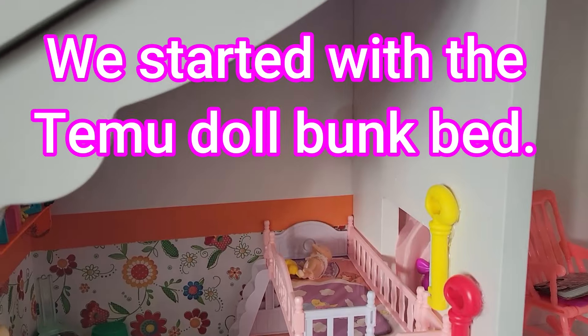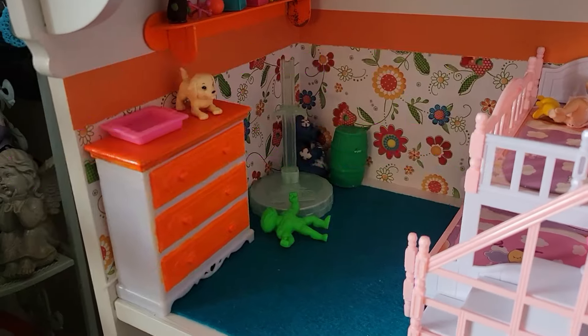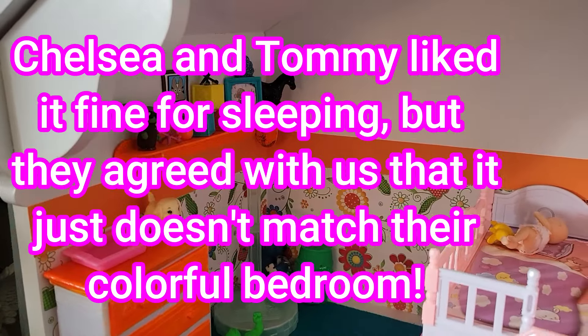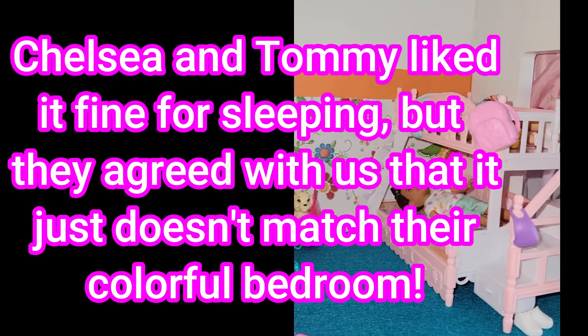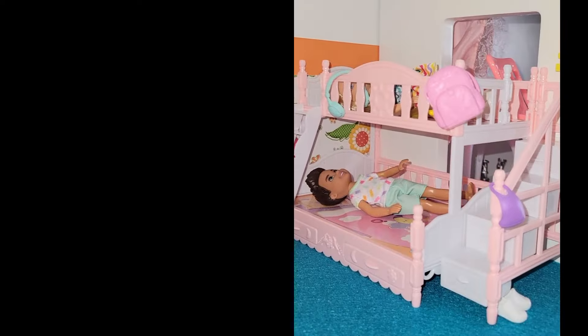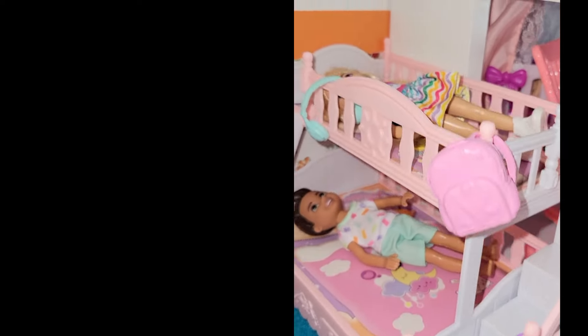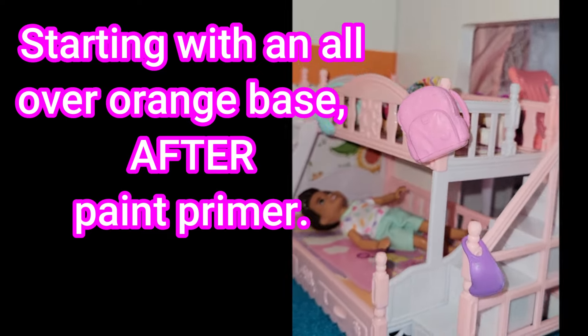Frugal friends, welcome back. We started with the Temu doll bunk bed at Christmas in the dollhouse makeover we've been working on. Chelsea and Tommy liked it just fine for sleeping, but they agree with Mariah and I that it does not match their colorful bedroom and they would be far more comfortable with some blankets, pillows, and mattresses.